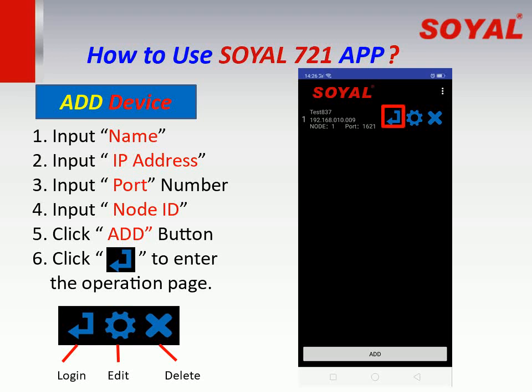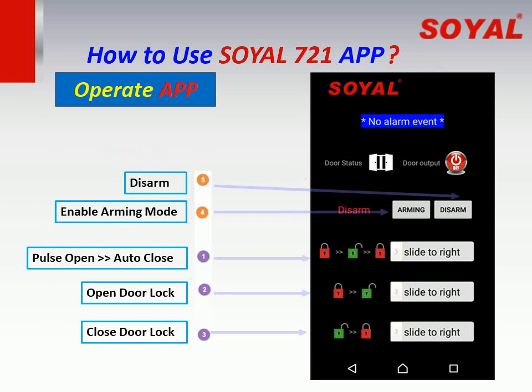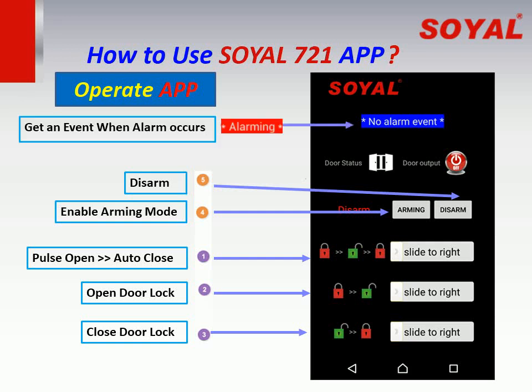Click the left blue icon to enter the operation page. After entering the operation page, we can see that there are totally 5 function buttons that we can touch. An alarm event will be received when an alarm occurs. We will use the Soil fingerprint controller AR-837EF to demo.